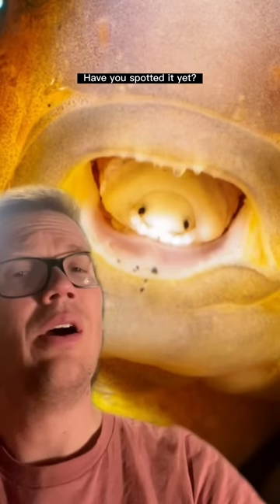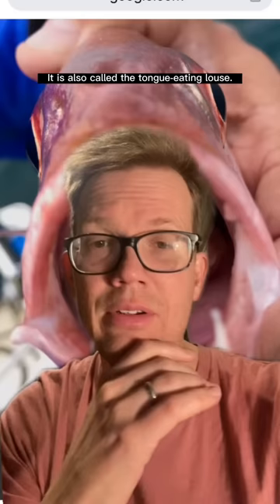Cymothoa exigua is a marine isopod, and it is in this picture. Have you spotted it yet? Oh, there it is. It is also called the tongue-eating louse. There's going to be a lot of pictures of them in this TikTok, so if you don't want to see them, you should swipe away.